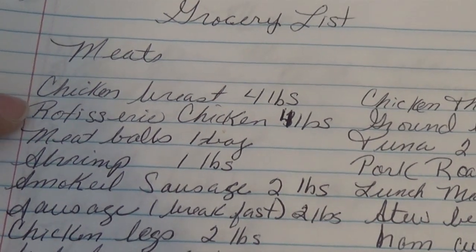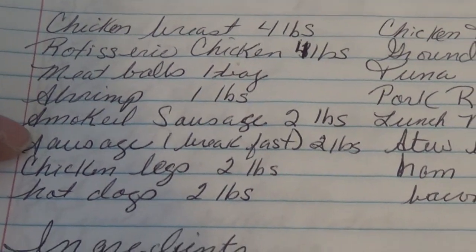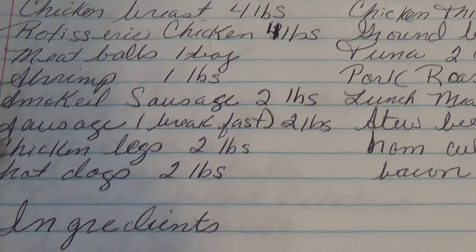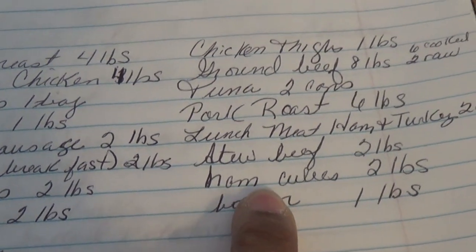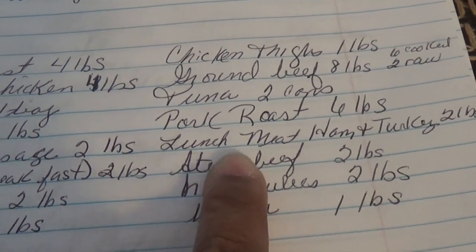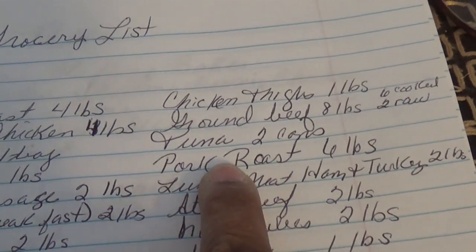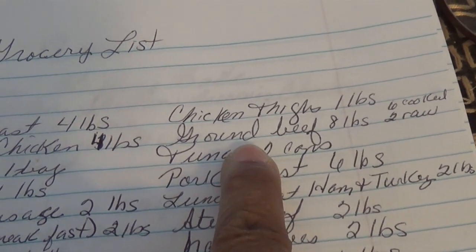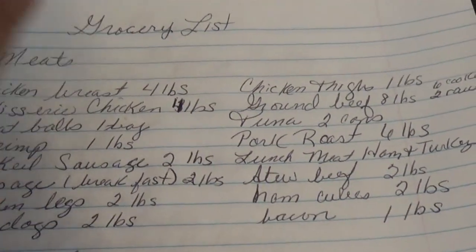I have chicken breast, rotisserie chicken, meatballs, shrimp, smoked sausage, breakfast sausage, chicken legs, hot dogs, bacon, ham cubes, stew beef, lunch meat — which is ham and turkey — roast pork, tuna, ground beef, and chicken thighs. That's what I'm going to be cooking today.